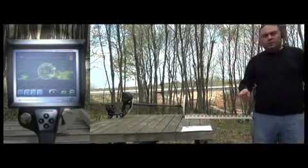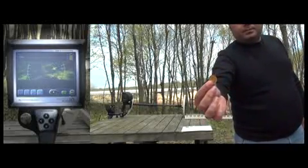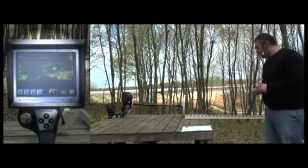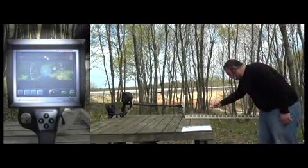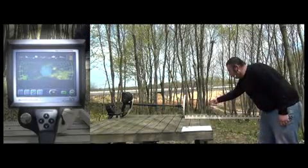The next one is a 2cm gold coin. The device detects the coin easily at about 35cm.